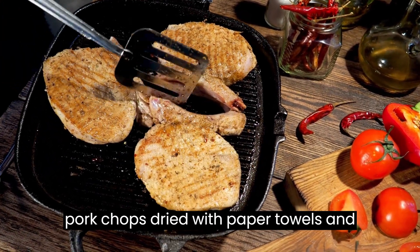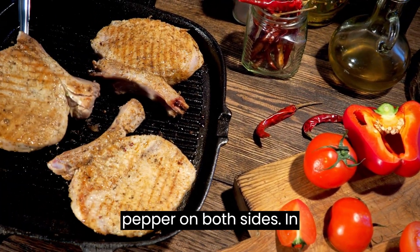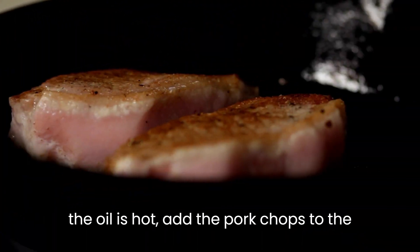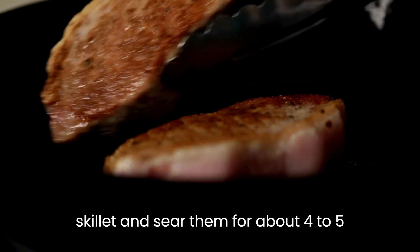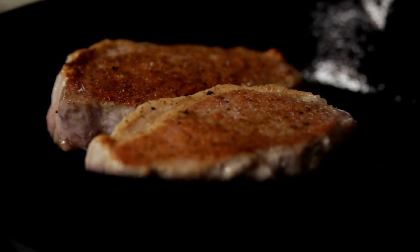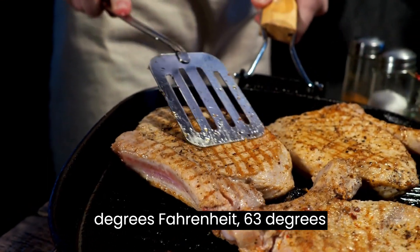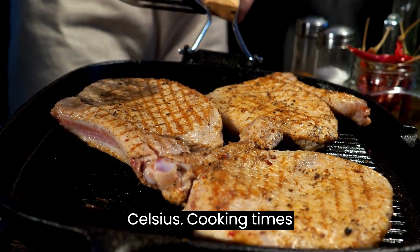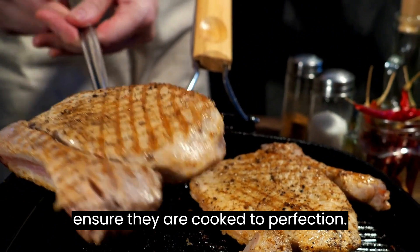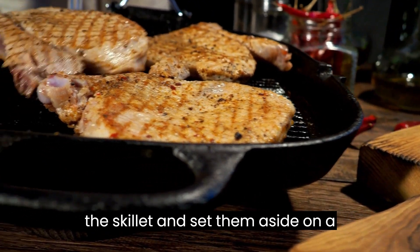Pat the pork chops dry with paper towels and season them generously with salt and pepper on both sides. In a large skillet, heat the olive oil over medium-high heat. Once the oil is hot, add the pork chops to the skillet and sear them for about 4-5 minutes on each side, or until they are nicely browned and cooked through. The internal temperature of the pork chops should reach 145°F (63°C). Use a meat thermometer to ensure they are cooked to perfection. Once cooked, remove the pork chops from the skillet and set them aside on a plate.